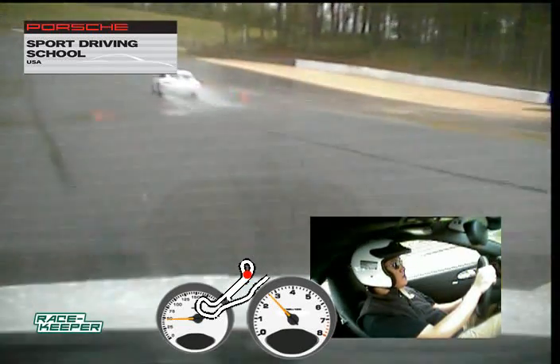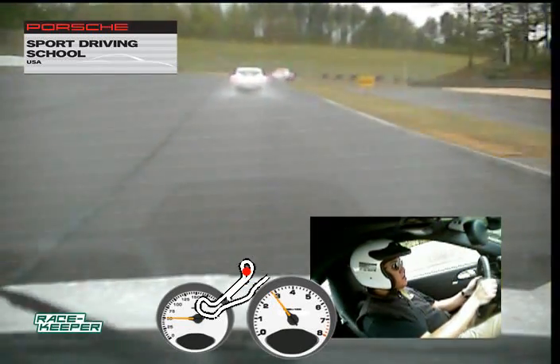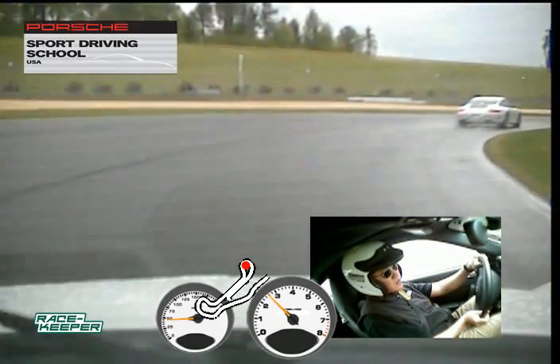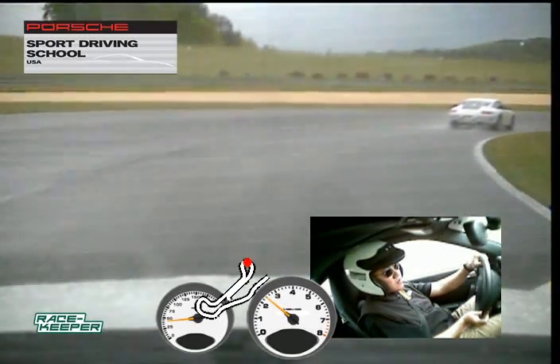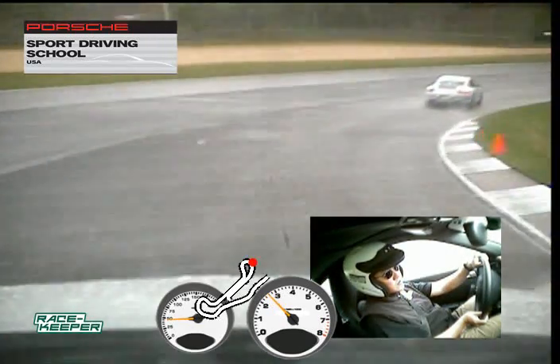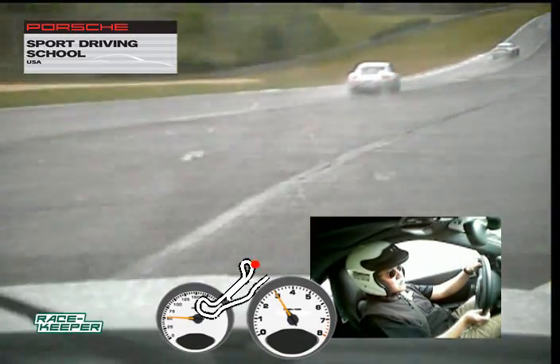Sean, make sure you're getting all the way down to the apex there in turn one. Coming round turn two here, just being nice and patient — want to make sure we get these right side tires right up against the curb there, then start to very gently squeeze on the power.